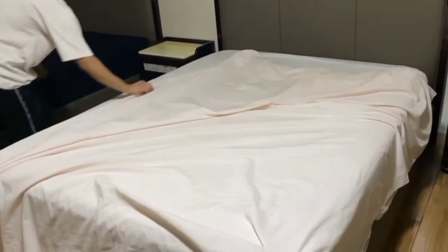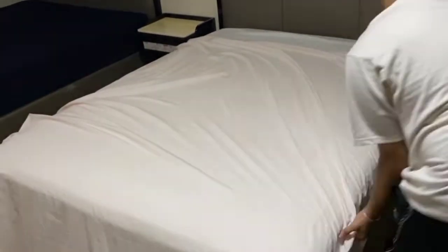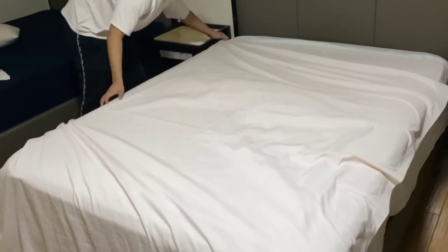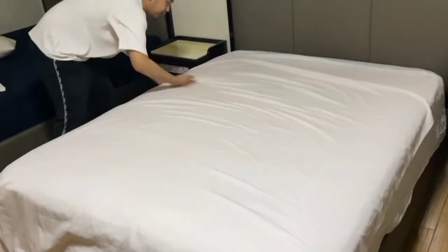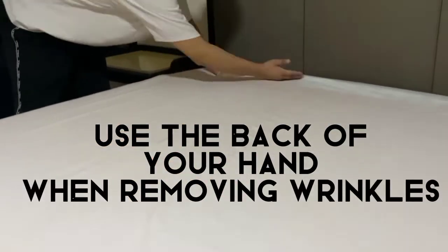Put the third sheet on the bed. Spread it and put the guilt 6 inches lower than the second sheet. Use the back of your hand when removing wrinkles.